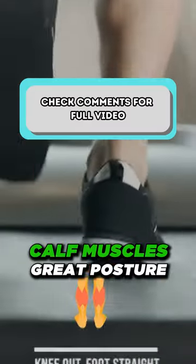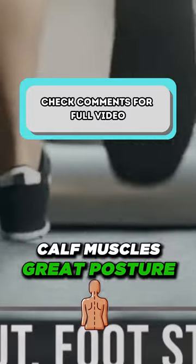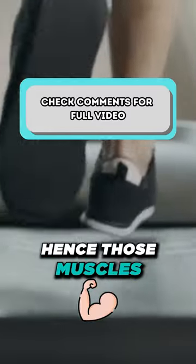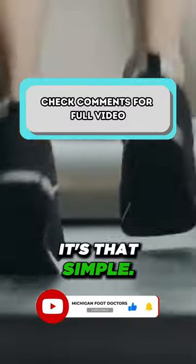Now take a look at this guy. He has flexible hamstrings, calf muscles, and great posture. His ankles are not sagging in and his knee is not turning in. Hence those muscles will not create a bunion. It's that simple.